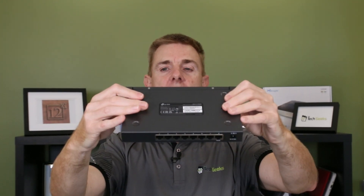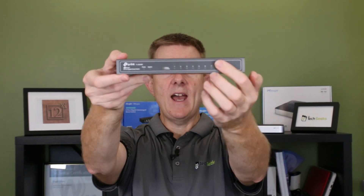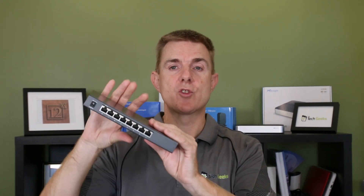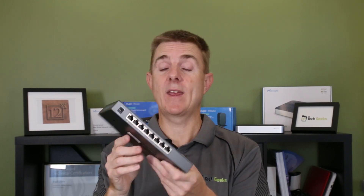On the front we have our reset hole and all of our status indicators for each one of the ports. These are 10, 100, 1000 megabit ports — eight of them. It's designed to run with the controller, which will then allow it to do all the stuff like VLANs and everything else.